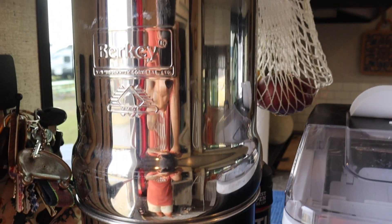The Berkey is great because you do not have to lug around water bottles. These two products are something that we can't live without. Links in the description if you're looking for either one of those products.